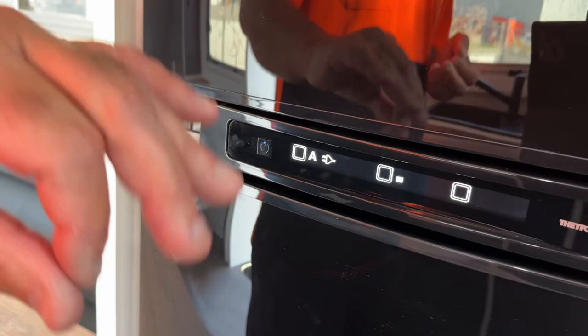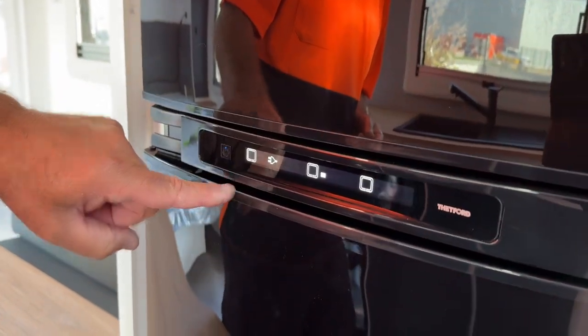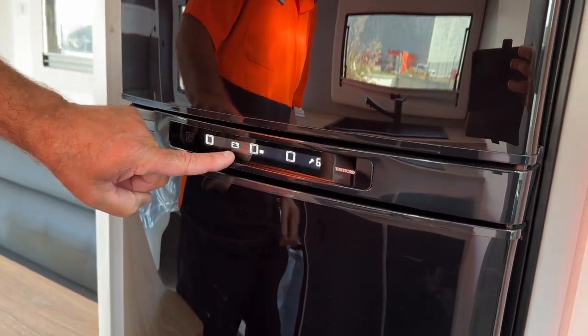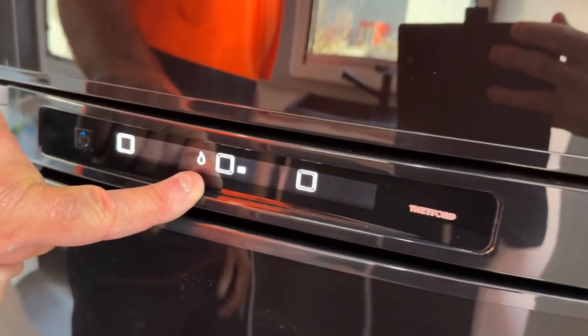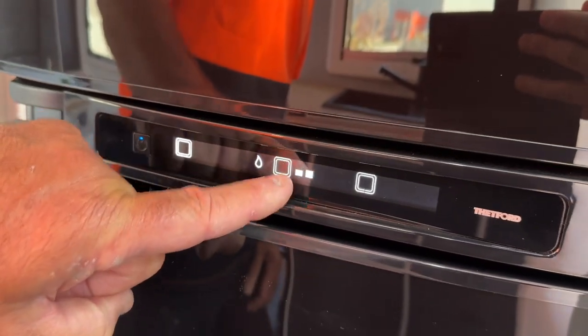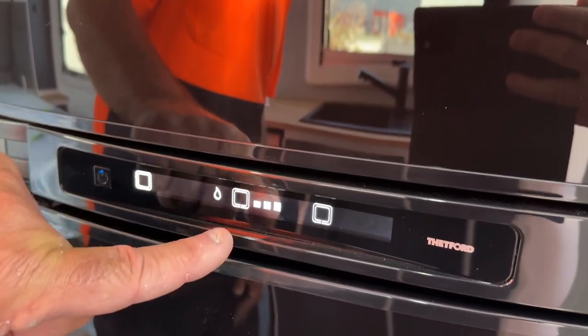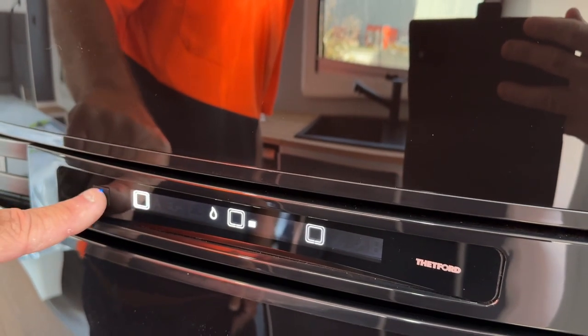It will also do the same on battery. But you can always go to manual — just press the little white button here. Press it again and you'll see it brings up battery. Press again and it brings up the gas flame — that's doing it through manual. This one here is your temperature control; you can have it ice cold, medium, down to low, back up to high.